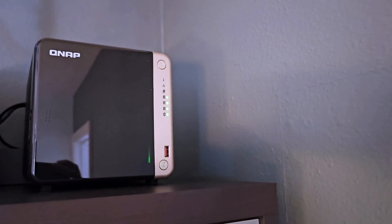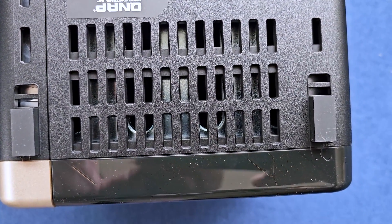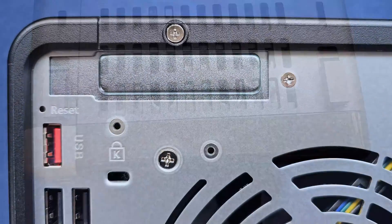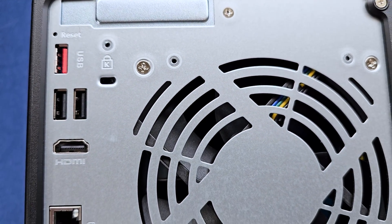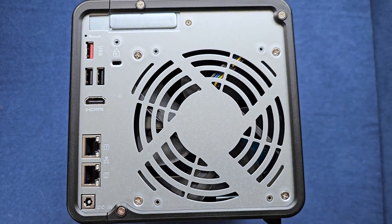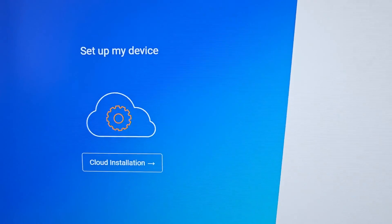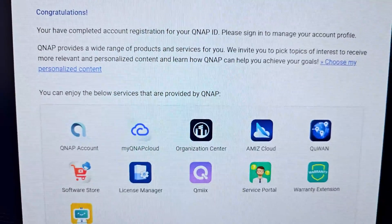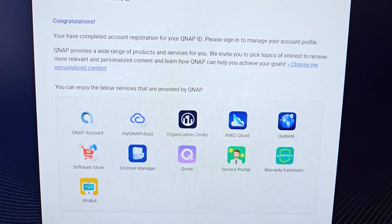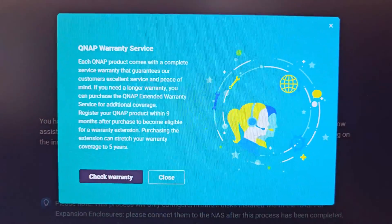Let's go over some of the specs. It has an Intel Celeron quad-core processor, so it can process what it's handling a lot quicker — that was a big upgrade for me personally. It has two 2.5G Ethernet ports on the back, so if you hook them both up to your router, it will split the traffic and allow you to send and receive data a lot faster. It also has two M.2 PCIe slots if you need to boost performance. It comes with 8 gigabytes of DDR4 RAM, and it can be upgraded to 16 gigabytes by adding more hardware to the device.